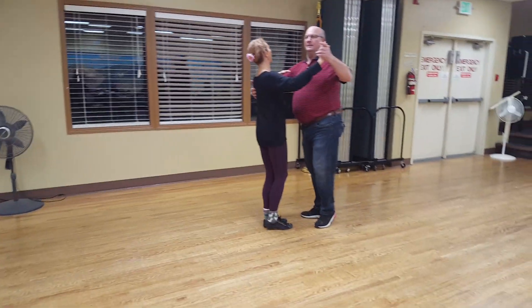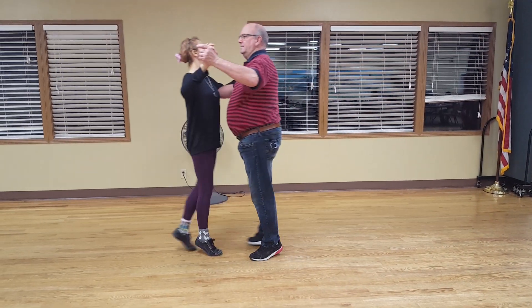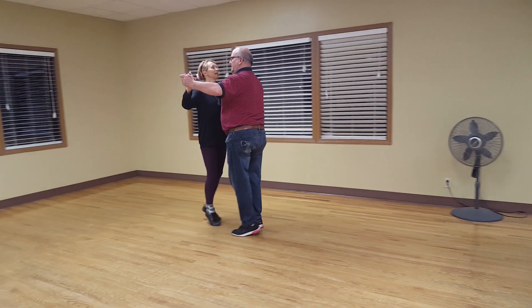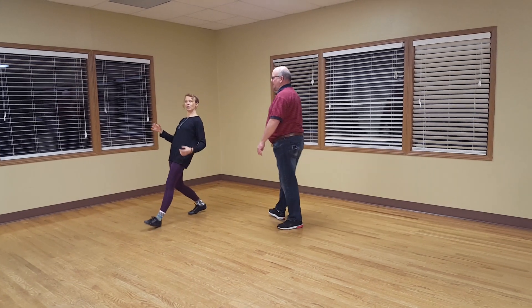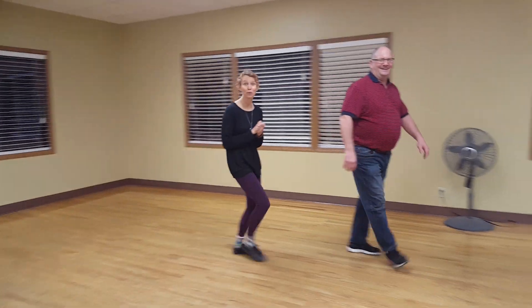Ready, and a one, two, three — a one, two, three. Notice how Scott's posture is so nice and open, and notice every cell in his body is moving that direction. He's not like this — one, two, three — which is very humorous to watch, but not very pleasant if you're the follower.